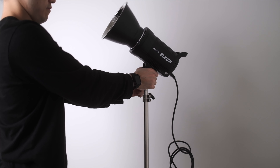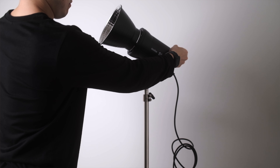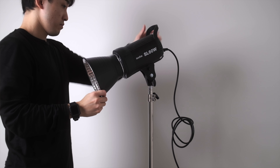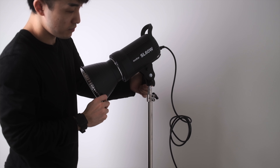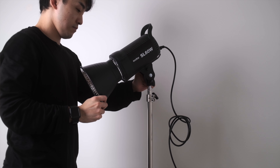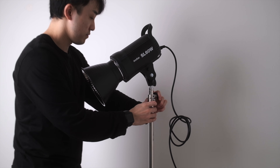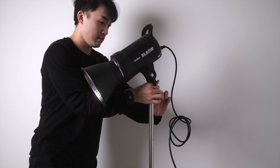The biggest benefit of using constant video lights instead of flash or speedlight is what you see is what you get. You don't have to test the light to see if it's bright enough because you literally see the result in front of you. It's also very easy to adjust the angle of the lights because you're looking at the result as you move them. With flash, you have to move the lights, take a test photo, move them again and test again if they don't look right, which can take some time.